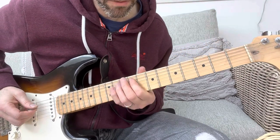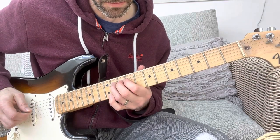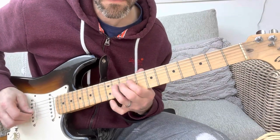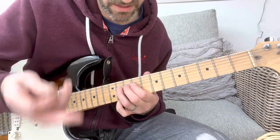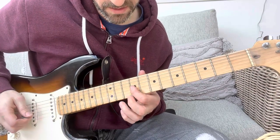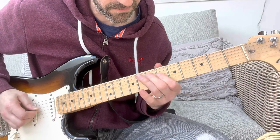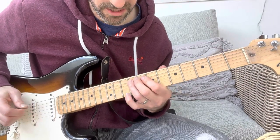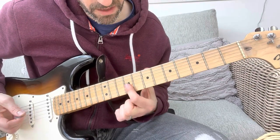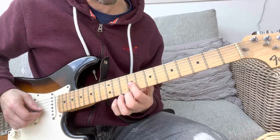Then he does the same hammer-on thing, but just on the lower string — so he goes from the A to the D. Then he goes back to the old version, he just stops there, then does that riff again. And this time he goes — which is just how the G and the B string are on the 9th fret.